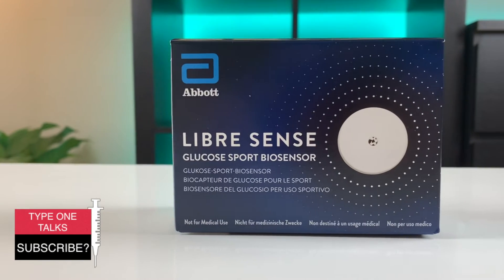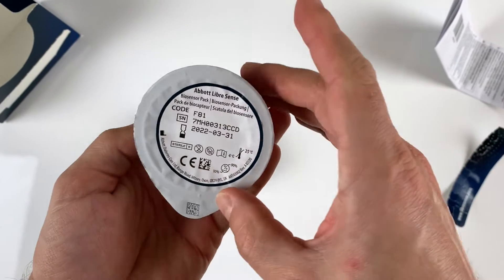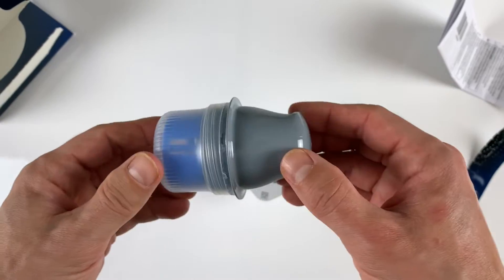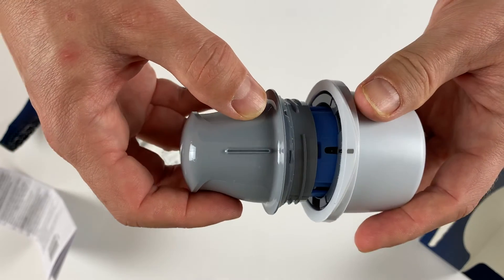Hey, welcome back to my channel. If you're new here, my name is Tom and I've been using Libre sensors for over three years. This Super Sapiens LibreSense biosensor is brand new — I just received it two weeks ago, and today I will do a quick unboxing and show you how I apply the sensor and how it all works.